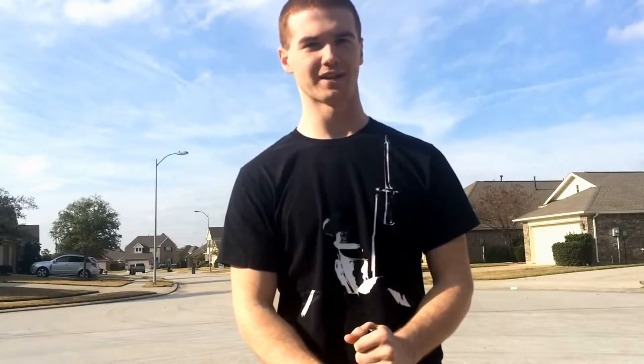Hey guys, Zachary Kinnington from The Drill Cache coming at you with another video tutorial. Today we're going to be going over one of my favorite moves, the Tomahawk Crossplane.